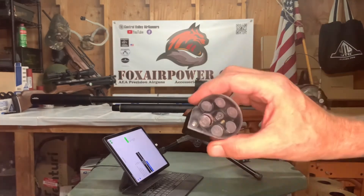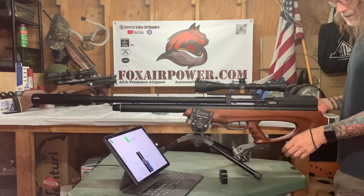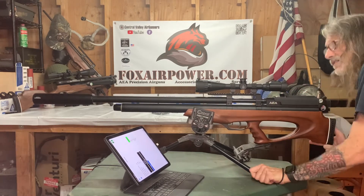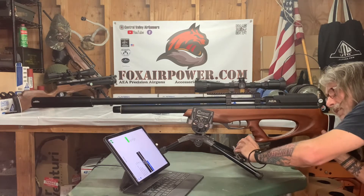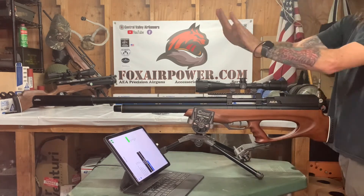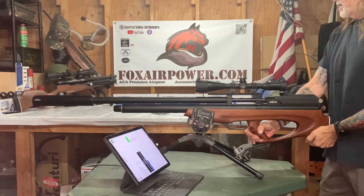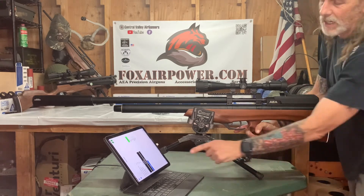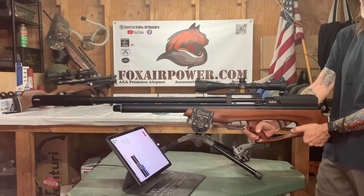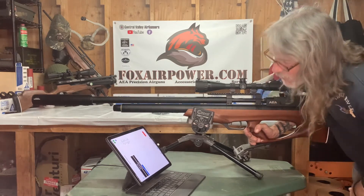Now we're going to do the 258s. The magazine is noticeably heavier — it's a heavier slug. Let's see what this gun does with these. This thing is freaking exciting. I rebuilt my pellet trap just for this; it's literally pushing the whole mechanism backwards. 258s, round one: 1,034 feet per second, 612.60 foot-pounds of energy. We went over 600 foot-pounds!